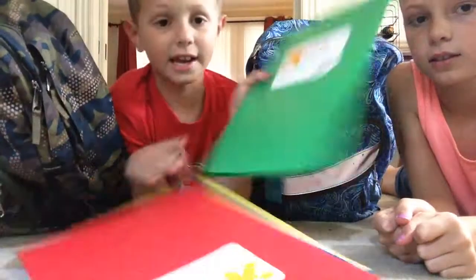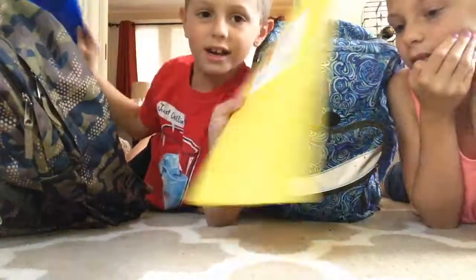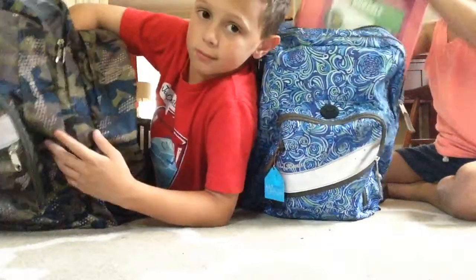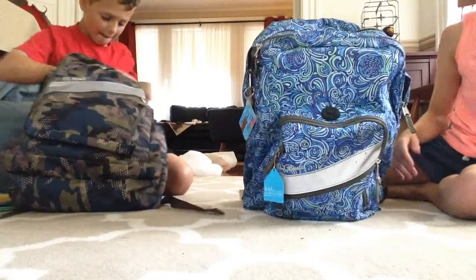I have a green folder, a red folder, a blue folder, and a yellow folder. The next thing I have — you guys are probably like, I can't believe she has so many binders — but I have three binders. This is a one inch binder, nice and pretty and pink.